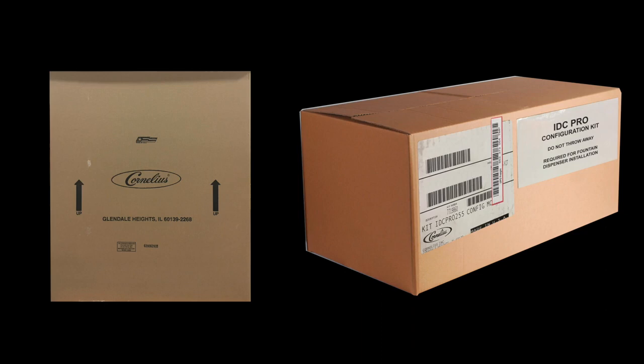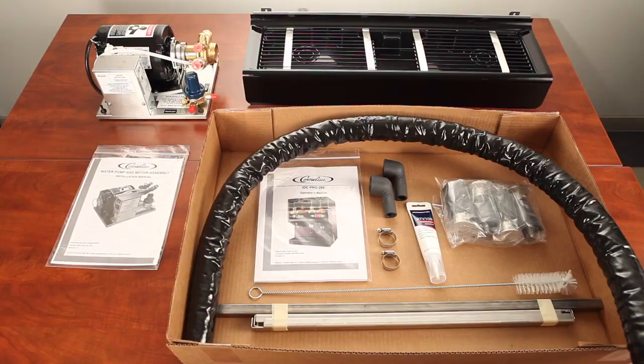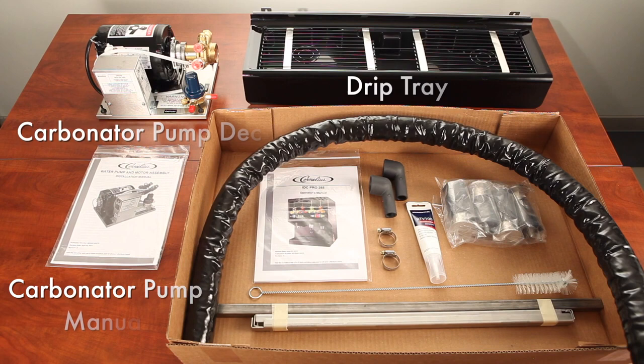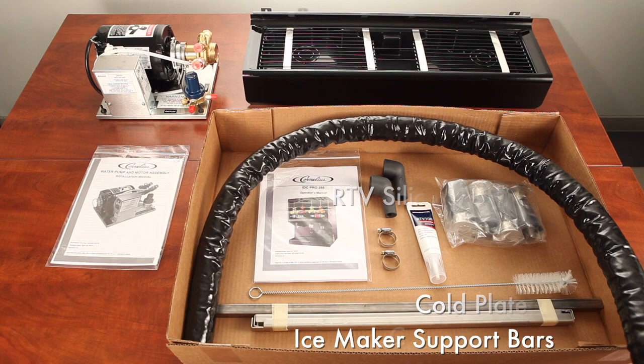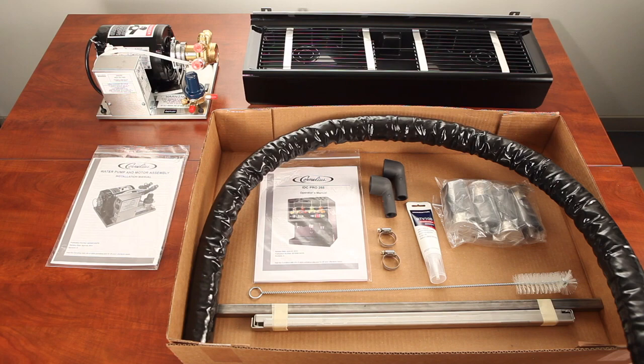Each IDC Pro is available with or without a drip tray depending on the store application. If the IDC Pro is shipped with a drip tray, the following items will be shipped with the IDC Pro: a carbonator pump deck, a drip tray, and an accessory kit. The accessory kit includes an installation and operator's manual, one drain hose for the drip tray, two rubber boots for the cold plate drains, ice maker support bars for IDC Pros that require a top mounted ice maker, RTV silicone tube, and a cold plate and ice chute cleaning brush.